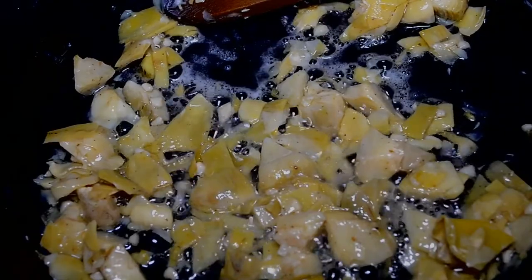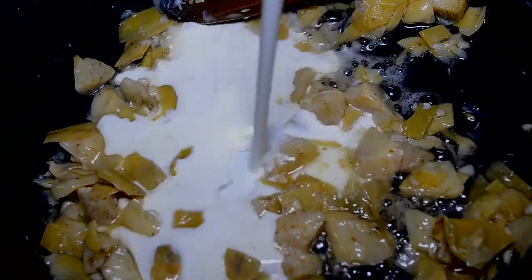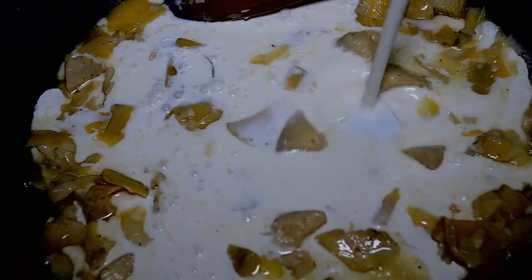The base for my dip will be an alfredo sauce, so that's what I'm making now. Adding in some heavy cream — now bring it up to a simmer.